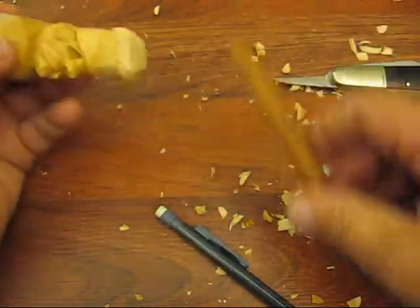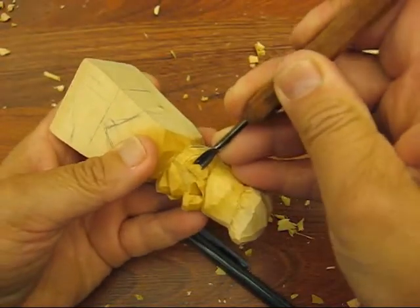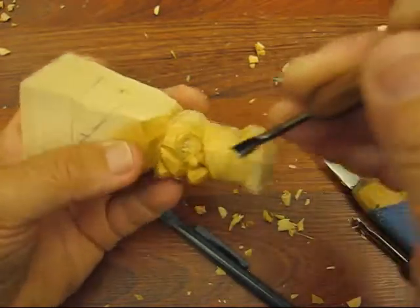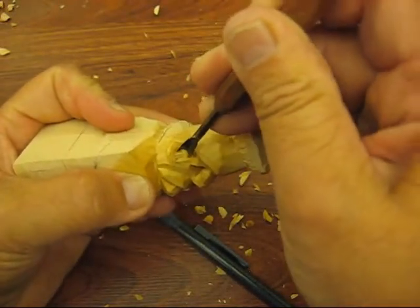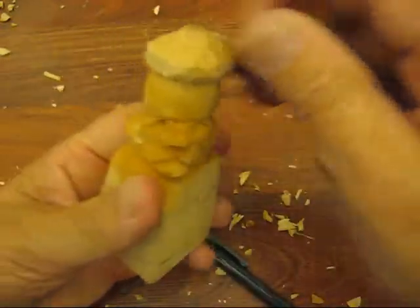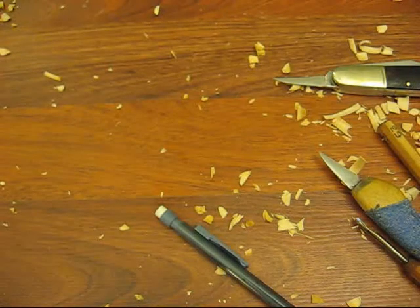And we're going to take the larger one and just try to scoop that out a little bit. This side is a little easier — I don't know why that is, but sometimes that's just the way it is. One side of the wood is going to be a little easier than the other. It depends if you're going against the grain like I'm doing — it's very hard to get in there.